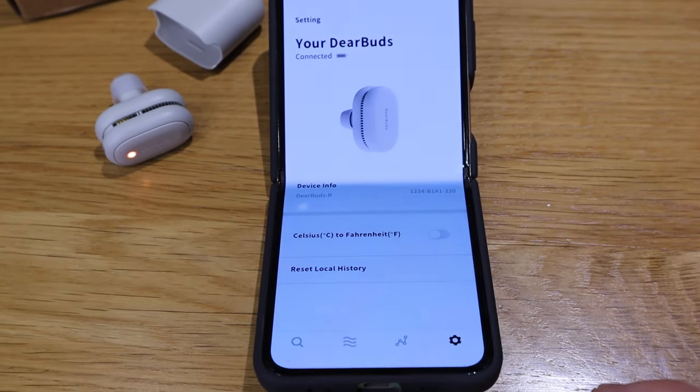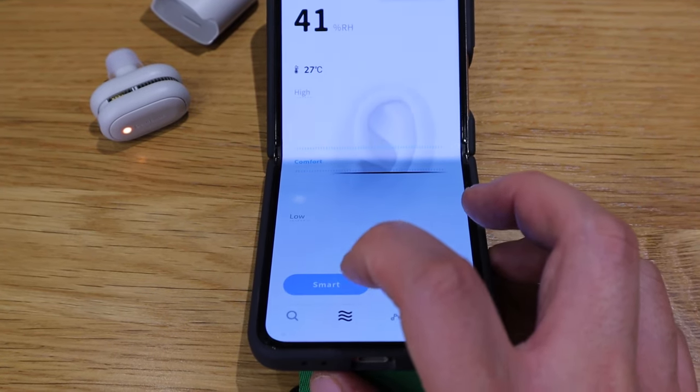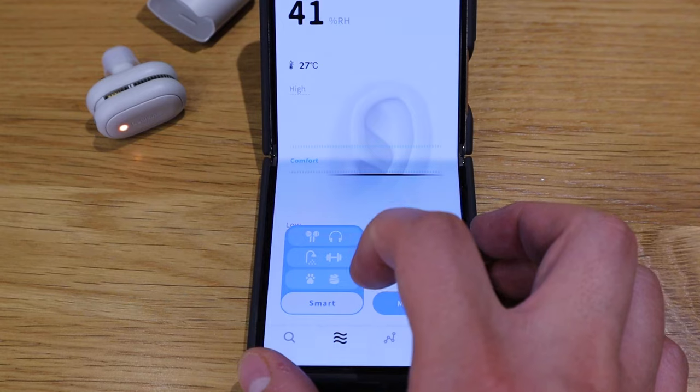I'm in awe of what Koreans can come up with using the latest technology — very proud to be Korean, so well done to the Deer Buds team. I'll enjoy this rather than using one-off cotton wipes after my shower or workout sessions. I'm glad I backed it on the Kickstarter campaign. I hope this video explained what Deer Buds is — if you have any queries, please comment below. Thank you very much for watching. This is LJP Tech — all the best, bye!